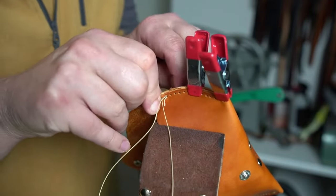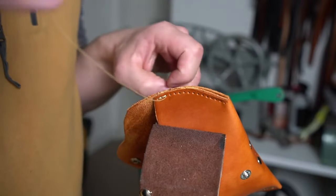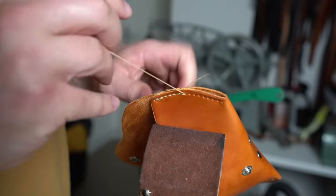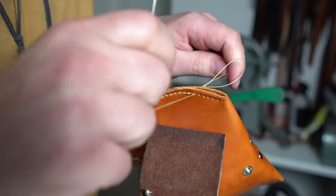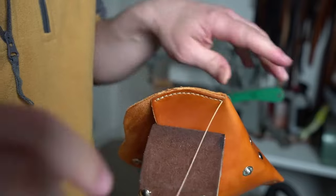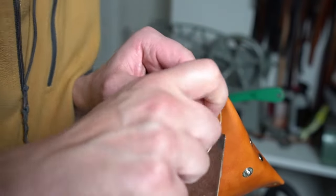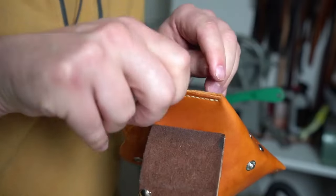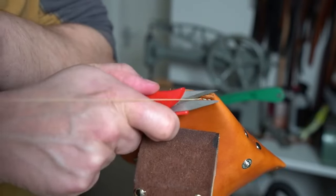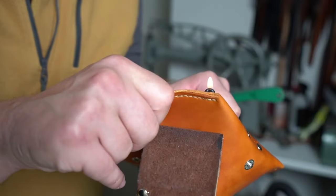To have a perfect stitching line, the most important thing is to have consistent movement. Do the same movement for each hole and everything will come out nice. When you're cutting the thread off, leave a tiny little bit so you can burn it with a lighter — this creates a little ball which will stop the thread from coming out.